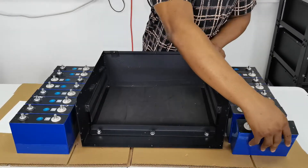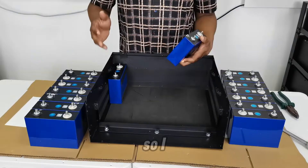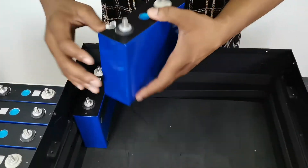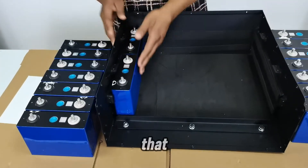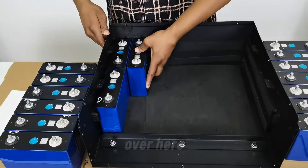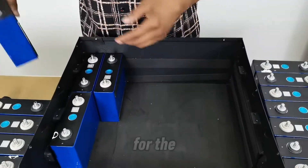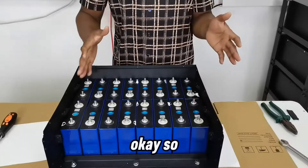Don't forget to subscribe and tell your friends about this channel. I'll start with the right side: this is the negative terminal, this is the positive terminal. I place another negative and positive, and then alternate them, making sure no two of the same polarity are adjacent. I continue this pattern all the way to the end.